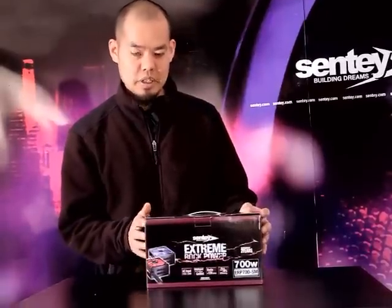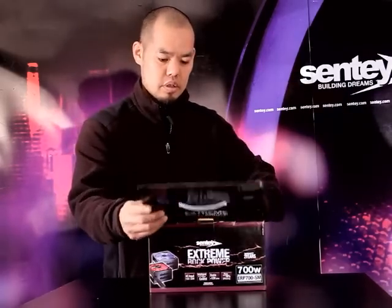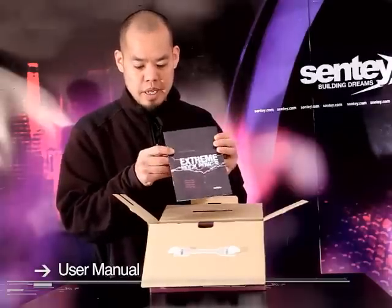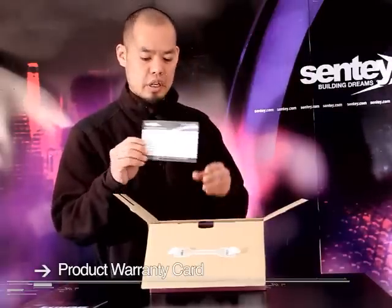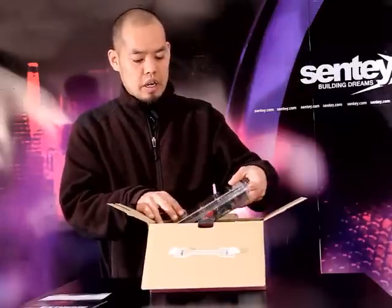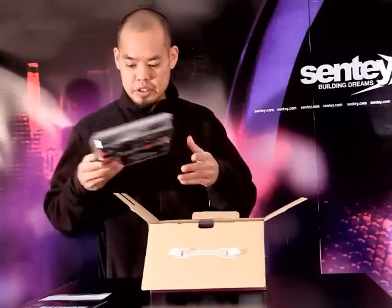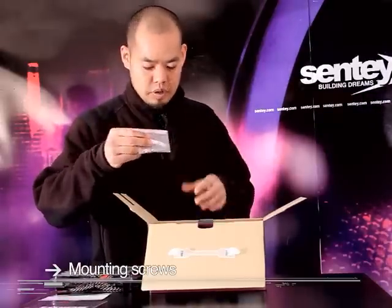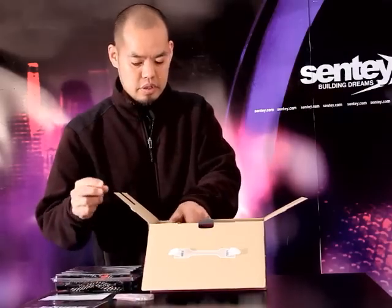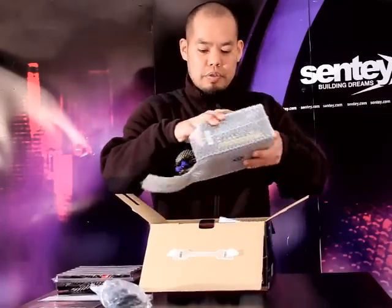Let's go ahead and open up the box and take a look at what's inside. The first thing you have is the user manual in both English and Spanish. There's the product warranty card, which covers two years. It has a blister pack with all the connectors for your SATA, PCI, and Molex connectors. There's also a pack of mounting screws to mount this to your tower case, an AC power supply cord, and last but not least, the power supply itself.